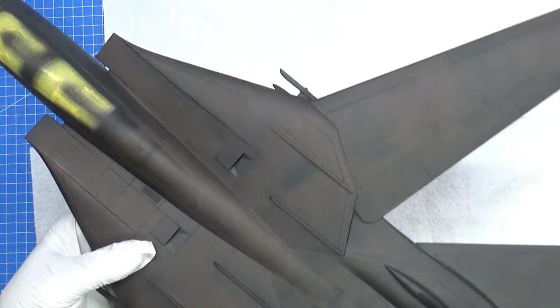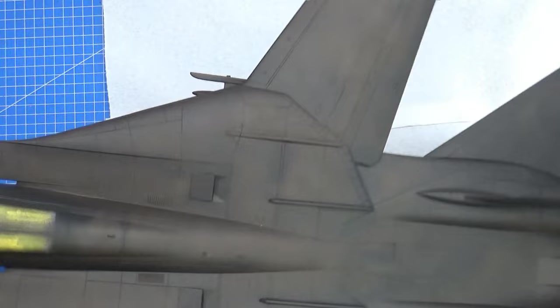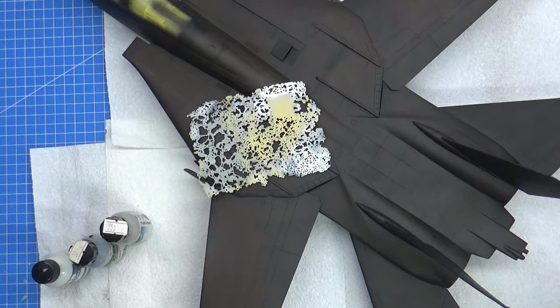That was a beast of a thing compared to the Tamiya one, which literally just dropped in and clicked — as you saw in the last video. So what's the process I'm going to use? I'll describe it first, but maybe I should get all the paints out to show you, so let me do that first.